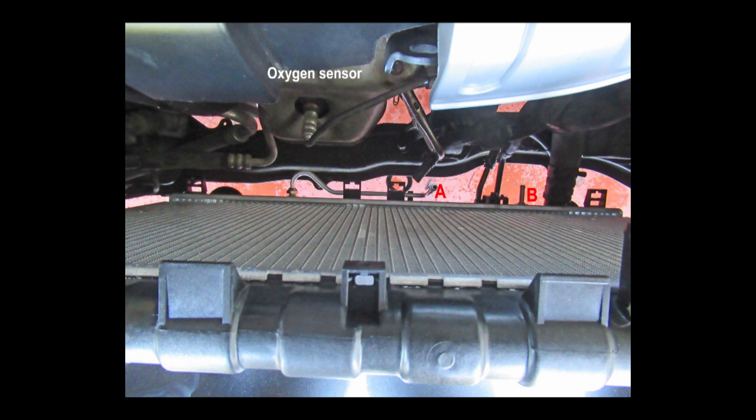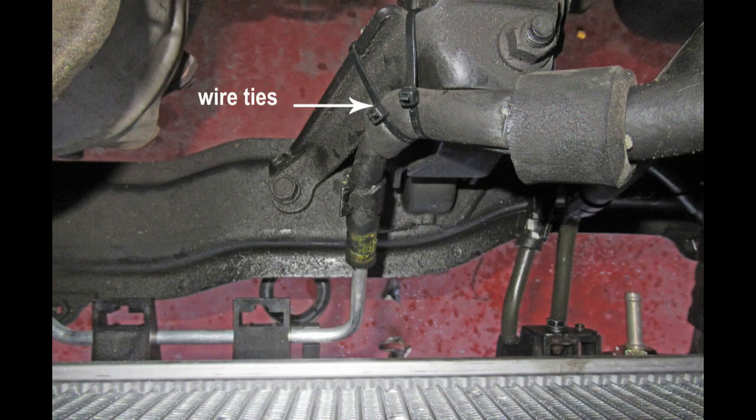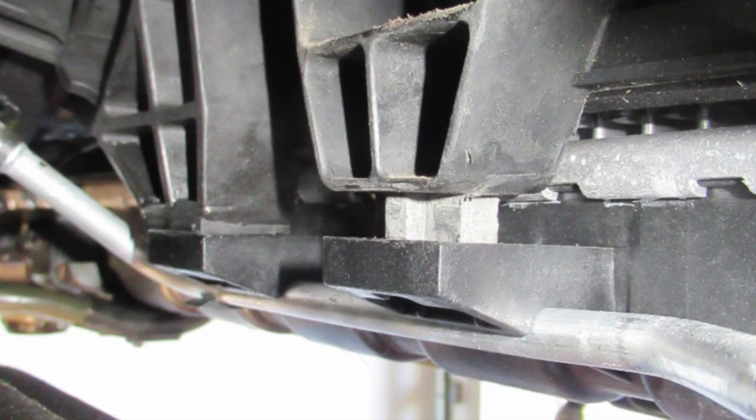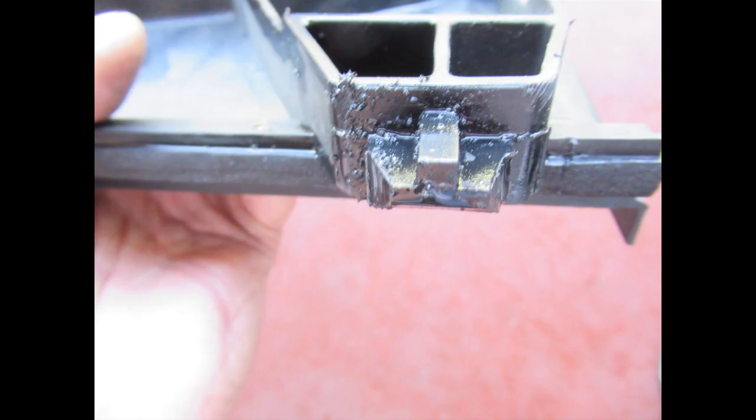After you have made sure that the fan shrouds are in the correct place, install your three top screws. I wire-tied the oil cooler line to the crossmember. These are the two projections that stick out on the radiator for the fan shroud — you can see here how the fan shroud is not all the way down. I had to trim mine to get them to go in properly.